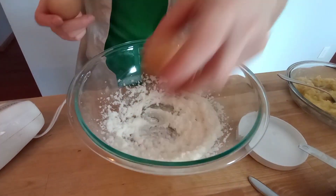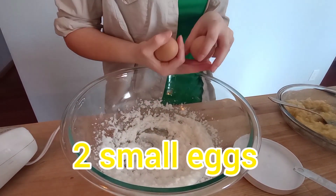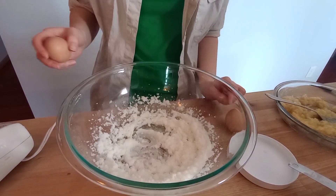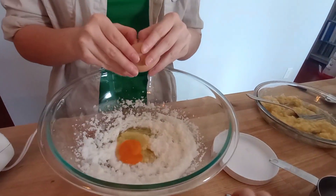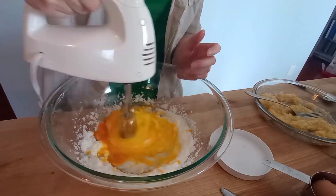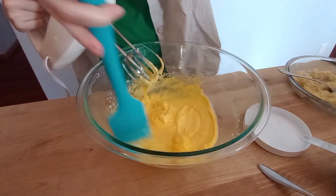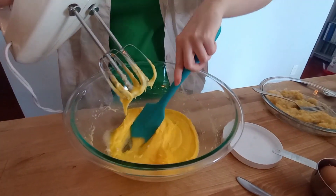Next is 2 small eggs. The original recipe — because we're splitting this in half — the original recipe calls for 3 eggs, so we just got 2 small ones. We'll see how that works. Okay, just whisk it in. We're just going to scrape it and whisk it again.